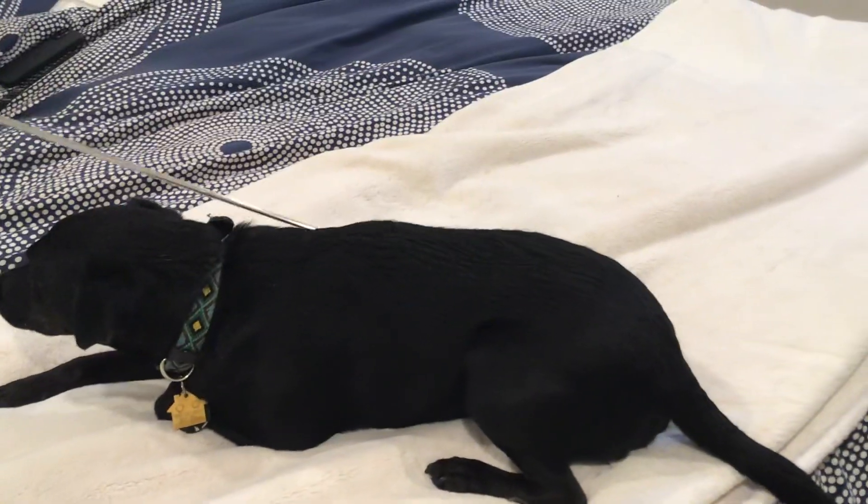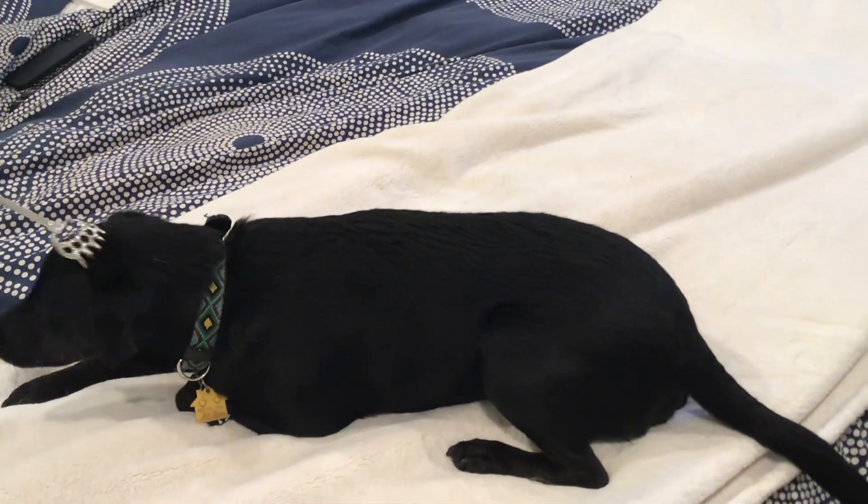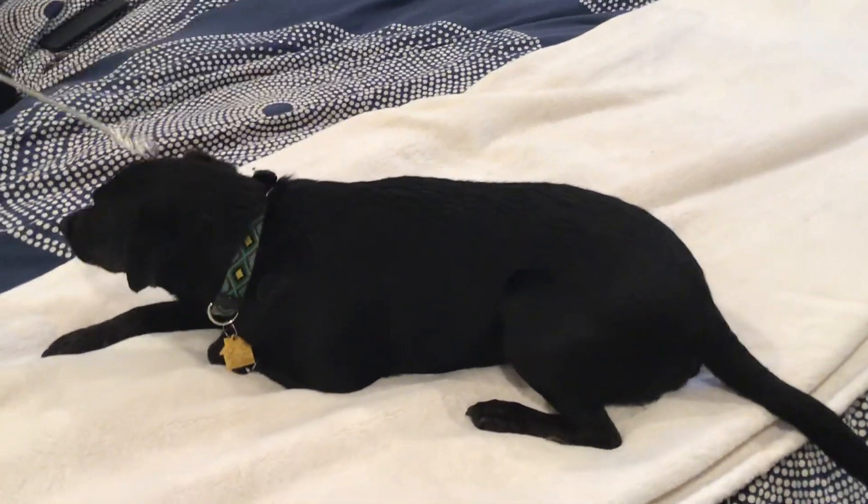And if it's just really bugging you that they keep scratching, just get a back scratcher out and start scratching their back and find that scab and get rid of it. Just a little tip for all you dog lovers out there.